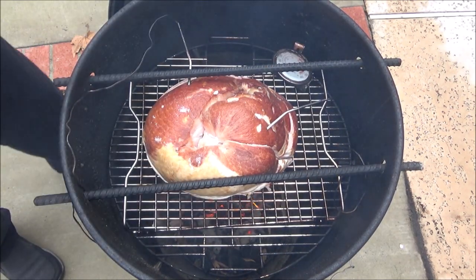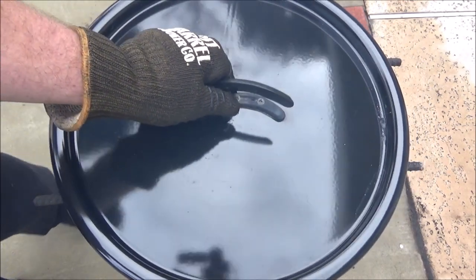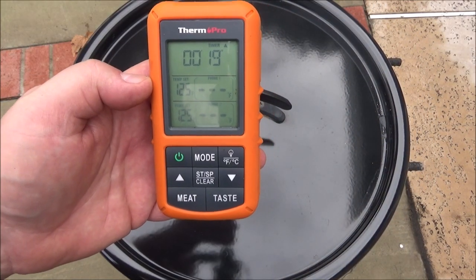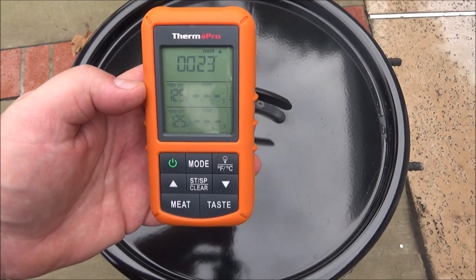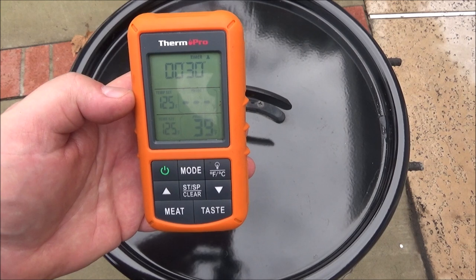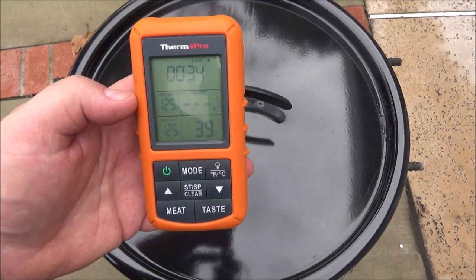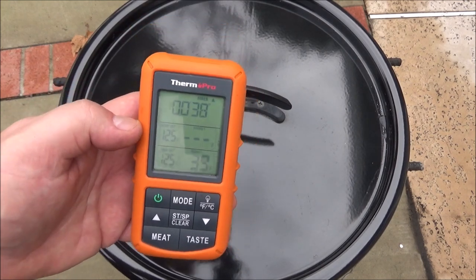We'll put the lid on top. I'm not quite sure how long this is going to take - I would guess before we hit 125, an hour and 15 to an hour and 45 minutes. One's coming in at 39 degrees. Still don't have anything on probe one - oh, it's not pushed in all the way. There we go. So one at 39 degrees, one at 41 degrees. I'm going to go inside, relax, have a beer, and we'll check back in a little bit.